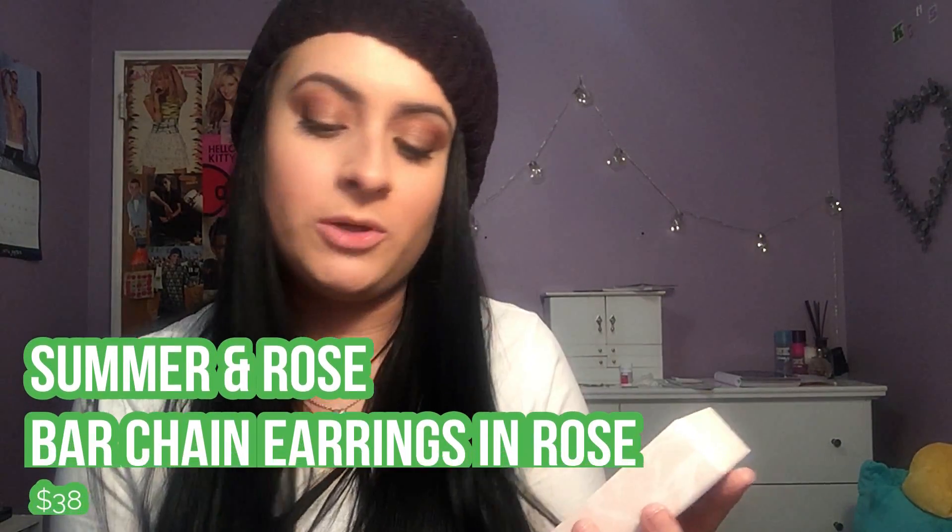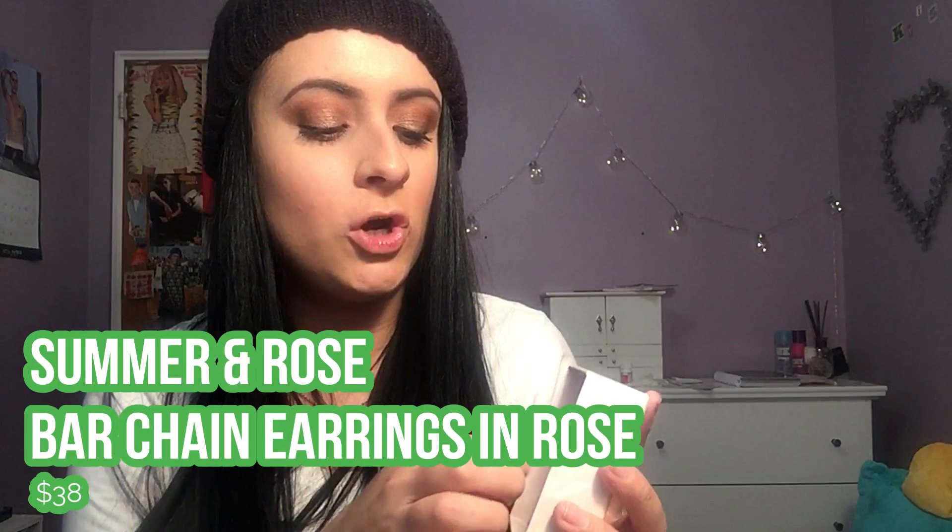Last is a pair of earrings from the brand Summer and Rose. They're so pretty — dangly rose gold earrings. I really like them because I don't own anything rose gold, so that's something different. I'm excited to wear them. I need somewhere fancy to go but honestly I'll just wear them on a random Tuesday afternoon — I don't care!